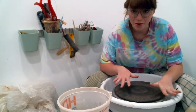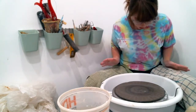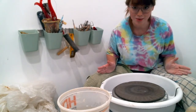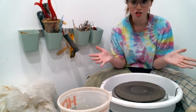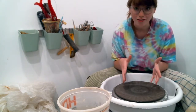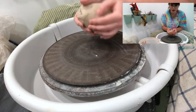Before we can officially start throwing, there's a little bit of posture stuff we have to talk about. For one, you want to be as scooted close to the wheel as possible, with your legs pressing against the outsides of your splash pads. Next are your arms — elbows should be in your hips any time you're touching the clay. This keeps your arms grounded so that you're a little bit more in control of your clay. I'm working with just a little bit more than a pound of clay right now.